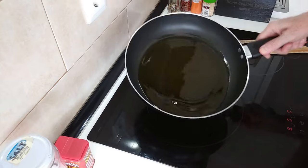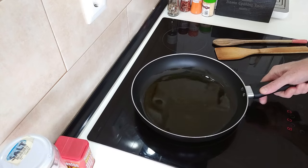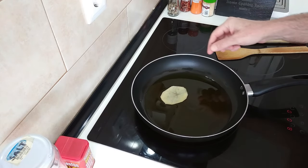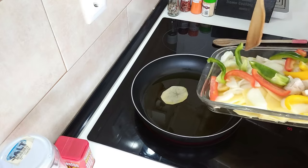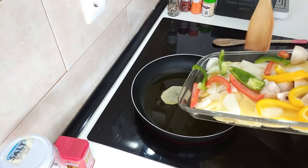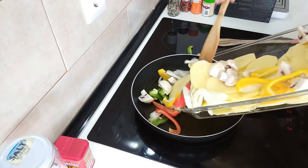Once the oil is hot — it doesn't have to be boiling hot, you don't want to add something and have it go everywhere. That'll do. And I'll add everything in here.